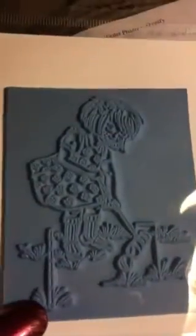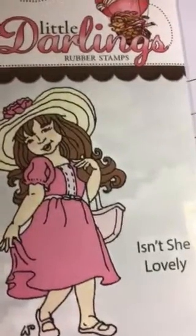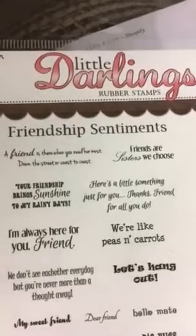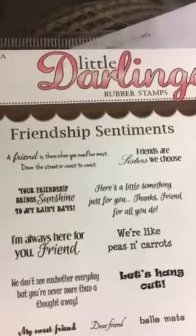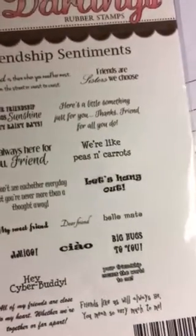This one is called Isn't She Lovely. Then I got a bunch of sentiment stamps — this one is Friendship Sentiments. It reads: 'A friend is there when you need her most, down the street or coast to coast.' You can read all the sentiments — this has some really good ones. Here's what they look like on the back.